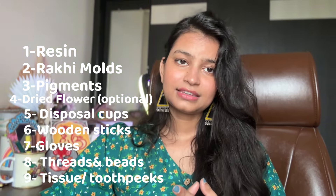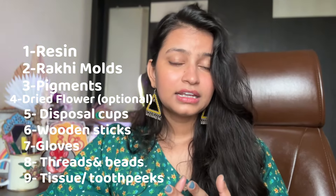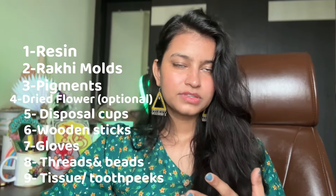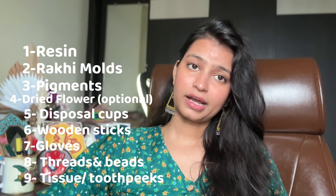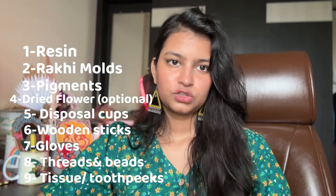You can use gloves — some people work without gloves but I recommend you use gloves. You'll also need a plastic bag or polythene sheet. You can use tissue paper or wet wipes for cleaning. We need beads and thread to tie it. These are all the raw materials I have used in this video.